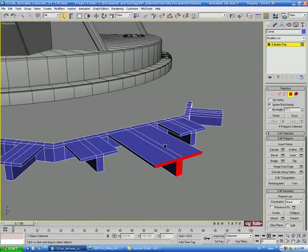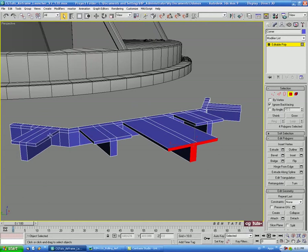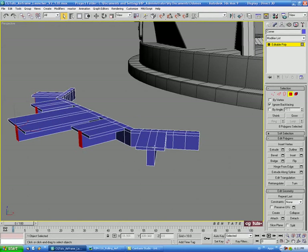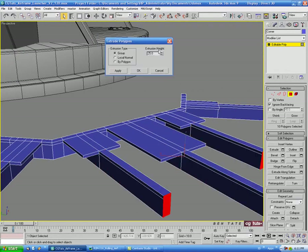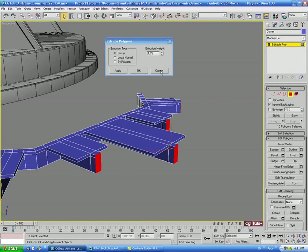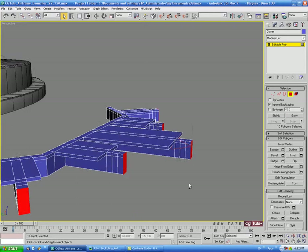Now we'll select the end polygons — just the middle two on each extrusion. We'll extrude these out again, taking this way down to about 1.5, hit Apply and Apply again — so we get three extrusions out of the ends.